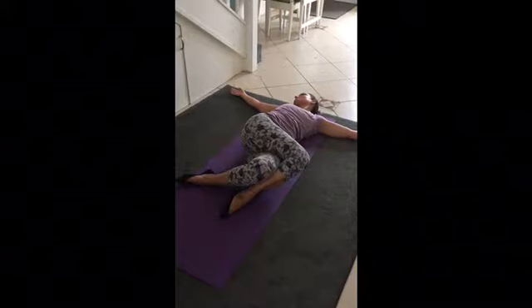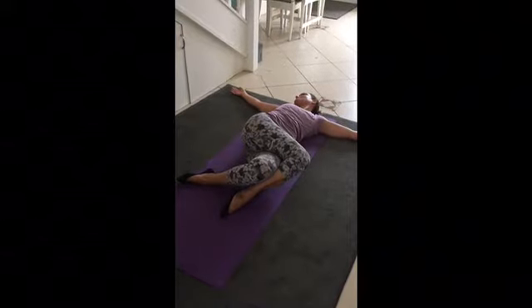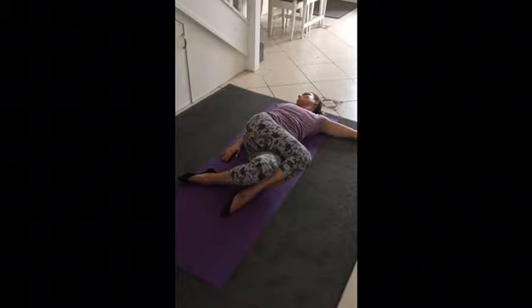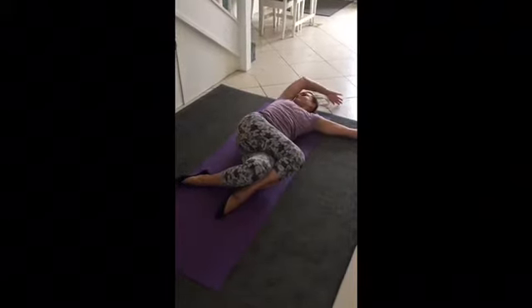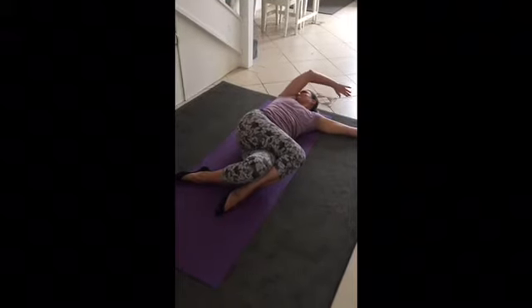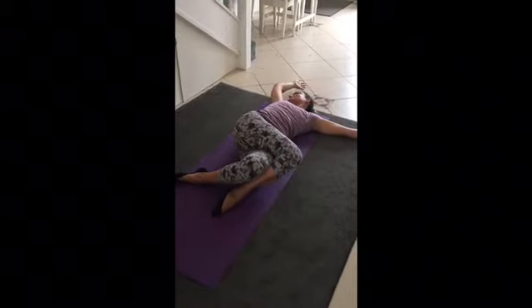With the right arm, on the exhale take the right arm down over the body. See if you can touch the floor or touch the body — big circle as you inhale, bringing the arm above the head. We'll just go around three times, keeping the breath slow, long, smooth, and subtle.